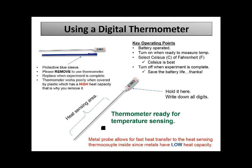In regards to our lab, metal has a low heat capacity, so it readily transfers heat. That's why we removed the blue plastic sleeve — you can imagine students not doing that. So with that removed, this is ready to go.